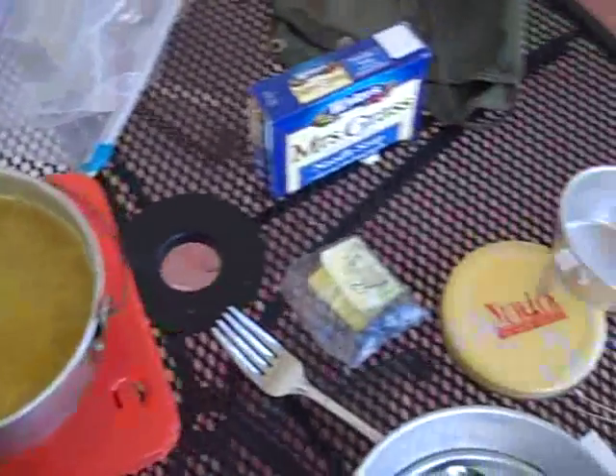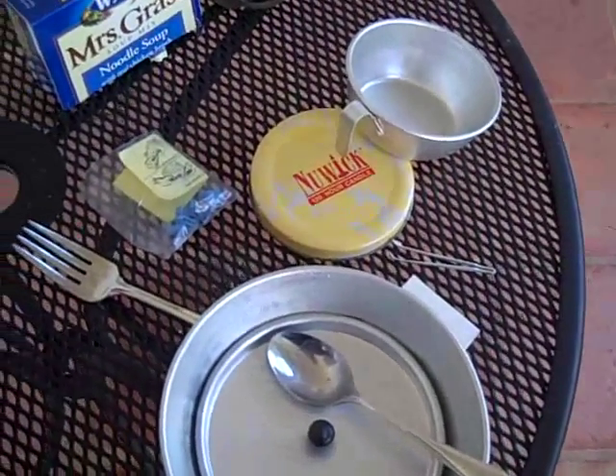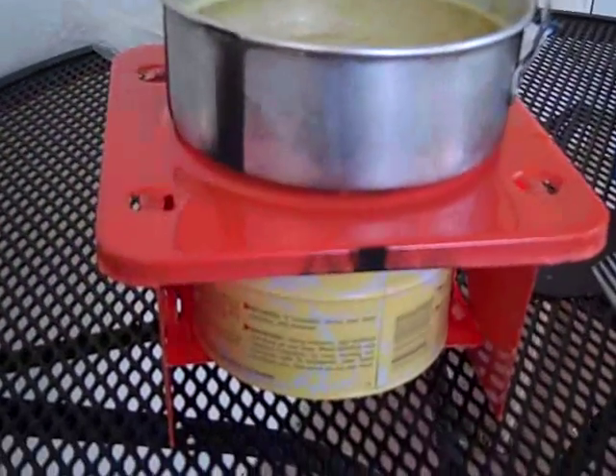So if you're up in the north and needed to do that, that'd be great. You could also use this as a candle for light or as a source of heat. There are a number of things you could do with this little kit here.